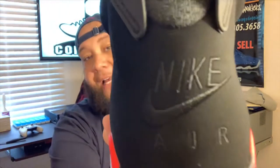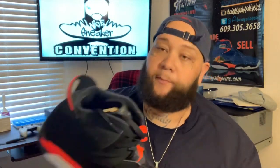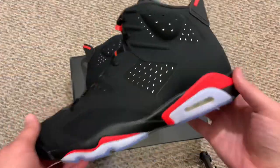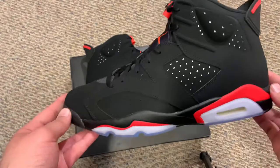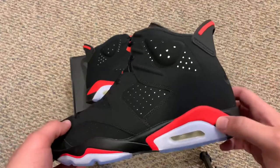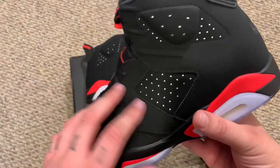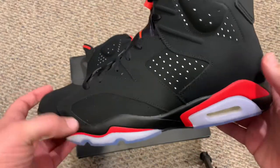OG Nike Air on the back of that — dang, you feel me? Beautiful. Definitely more red than the 2014 pair. The Infrared 6 off the rip — you can tell the difference in that infrared from 2014, it was a lot more pink than that 2014 pair.